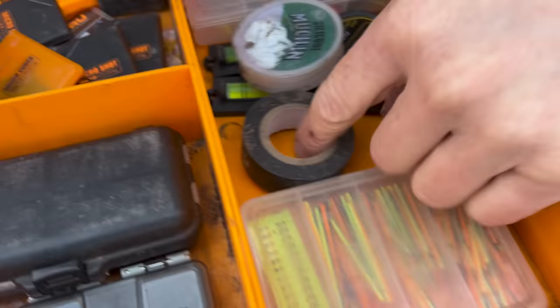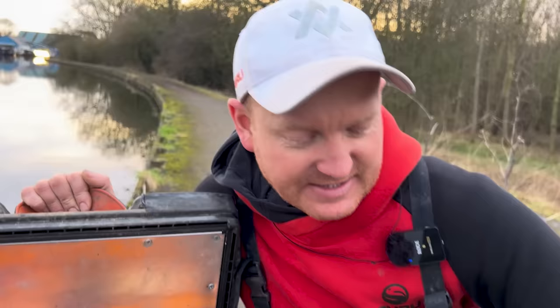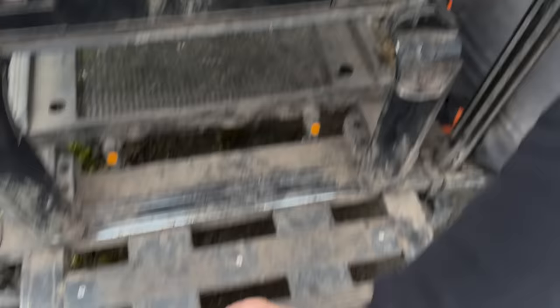A few other little bits: some tape, very handy for fishing — if you break a section or need to tape some together on your box, it's saved me a few times over the years. I always keep a couple of mini spirit levels in so I can just level my box up dead easy. I just whack them on my foot plate if I'm unsure. I've tried gluing them to my box but they just come off, so I just leave them in there.